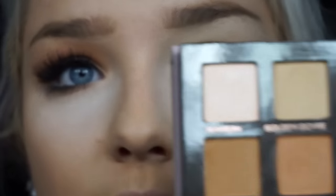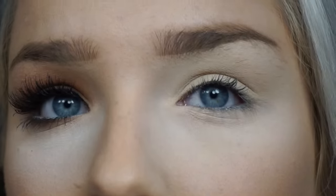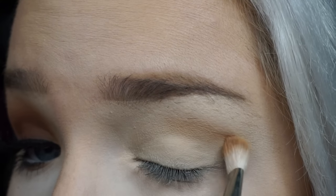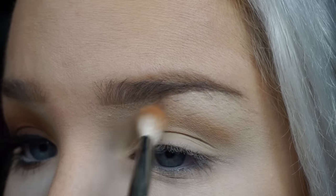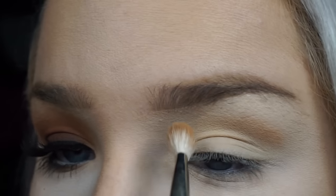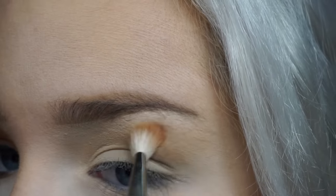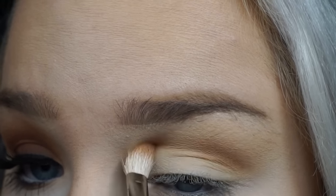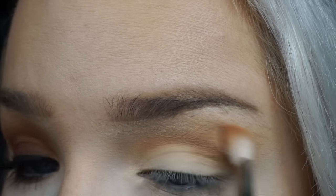Alright, let's get started. I'm going to start out with these two colors and mix those into the crease. I'm starting out with a Mac 217 brush — just a dense little tapered fluffy brush, one of my favorites. I'll start right in the crease area with lighter motions towards the inner corner, very very gently. Next I'm going to take that more orange — burnt orange — just by itself in the crease and make sure that's diffused up a little bit.